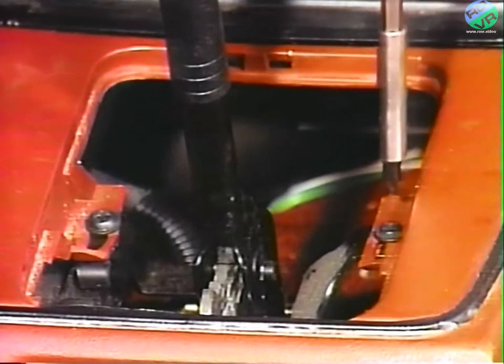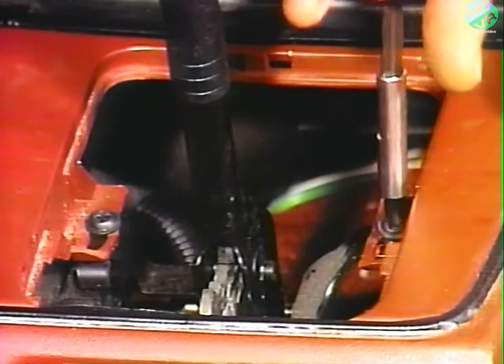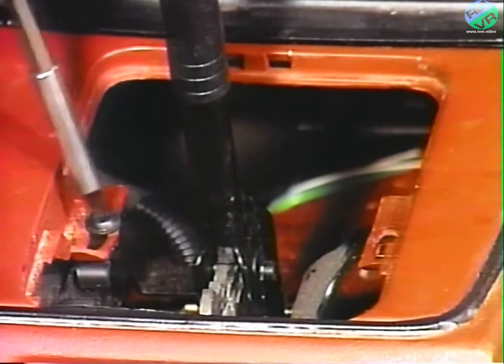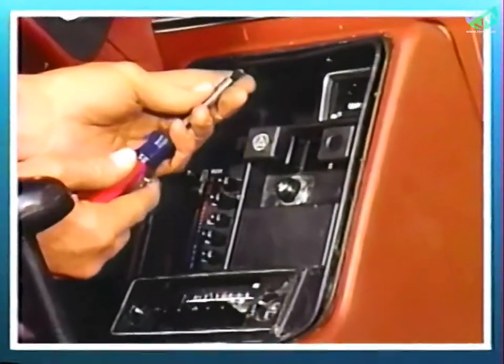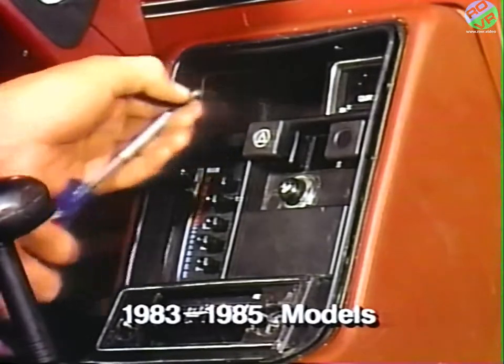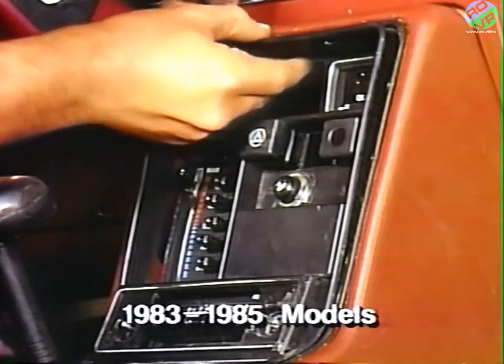Now remove the two screws located under the bezel or boot at the rear of the console. For 1983 through 1985 models, remove the two screws from the top of the console by the clock and snap off the overlay bezel.